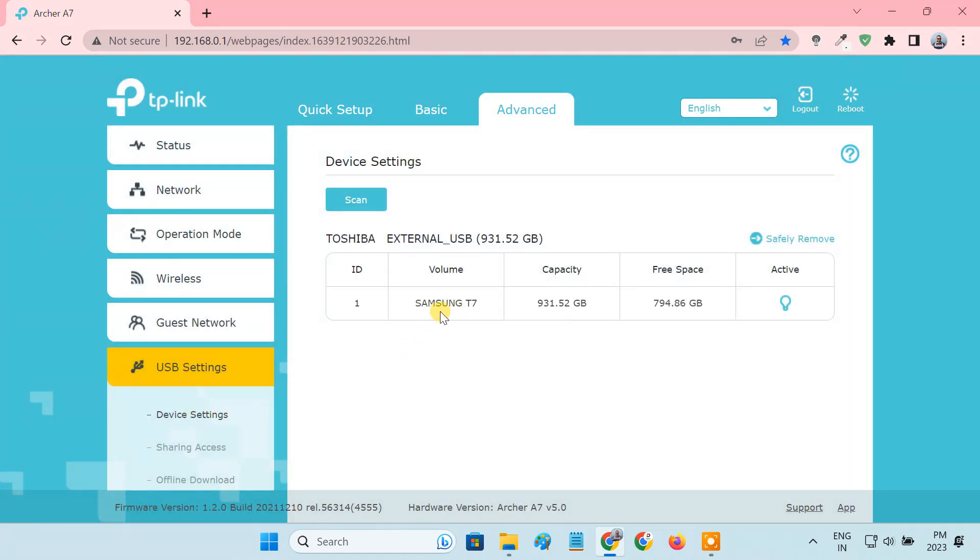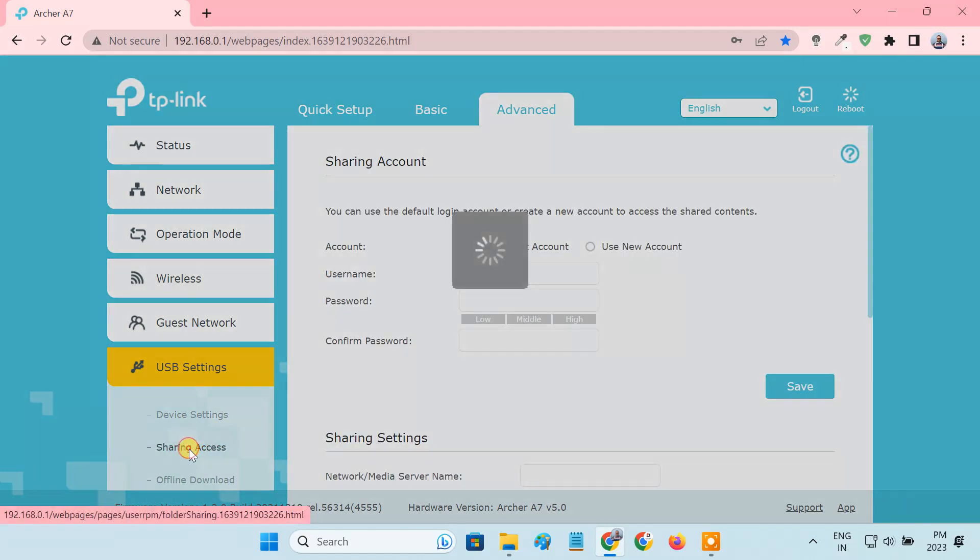My USB drive is automatically identified by the router and listed on this page. If your USB drive is not recognized by the router, you have to manually click the Scan button to detect it. If the USB drive is identified, go to the Sharing Access tab.